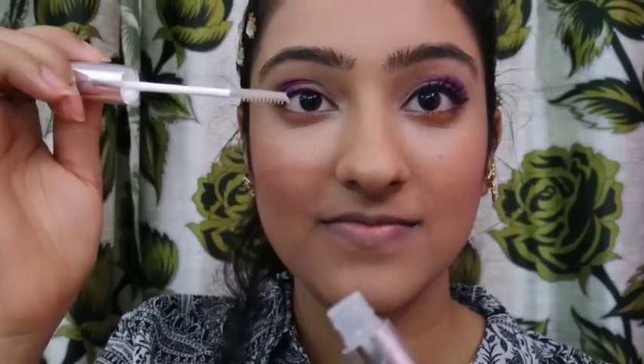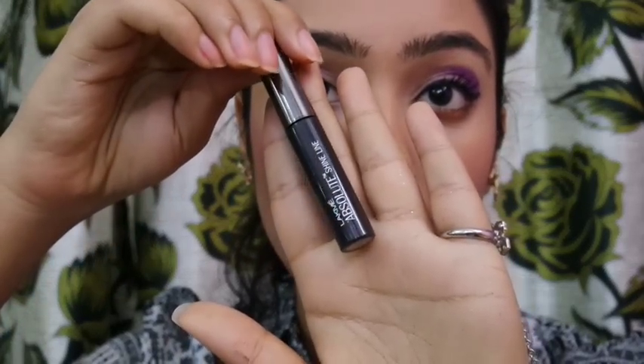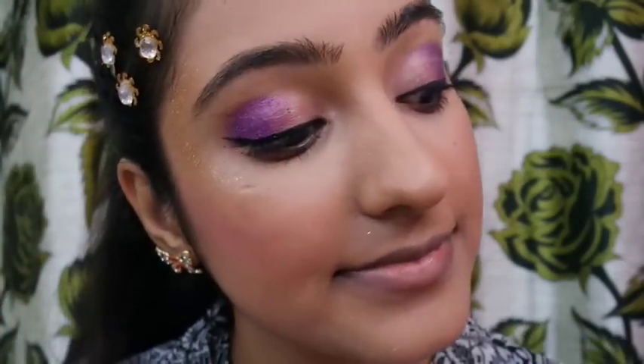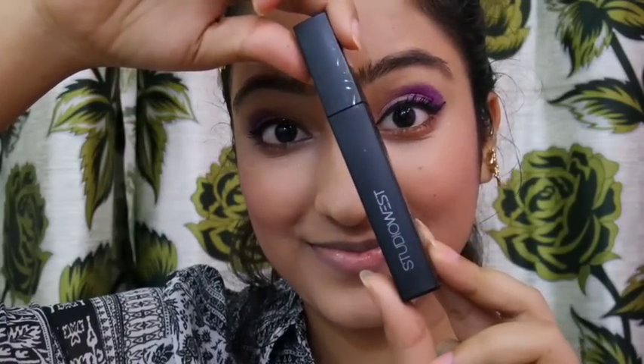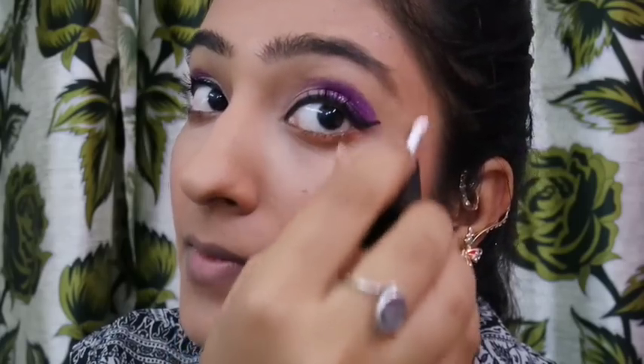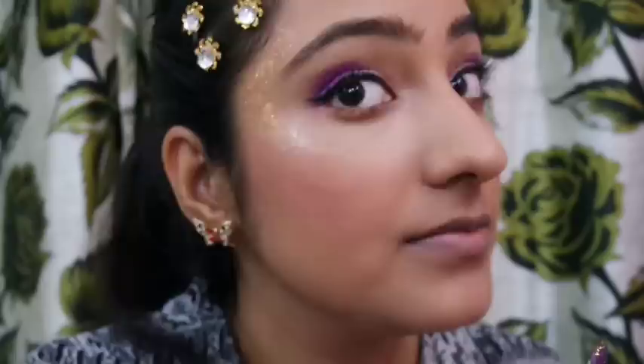I recently got this Body Shop Clear Mascara to brush my eyebrows in place. For eyeliner, I used the Lakme Absolute Shine Line — it was very difficult to line the eyes after putting on the sparkle, so I had to put on loads of coats. For mascara, I used the Studio West Mascara, which really clumps the lashes and gives a good effect. For the side sparkle, I'm using the Studio West Clear Gloss again on the sides of my eyebrows, then applying loose gold glitter in the same technique.